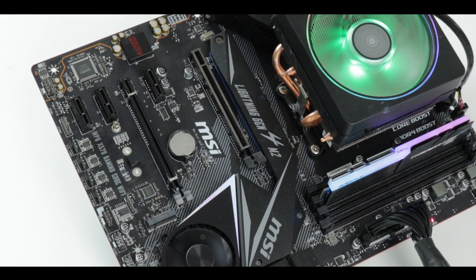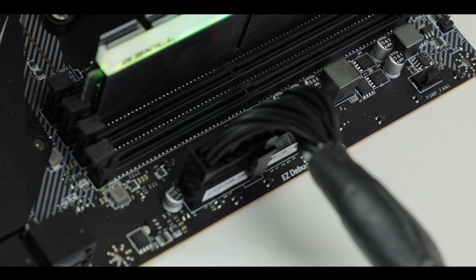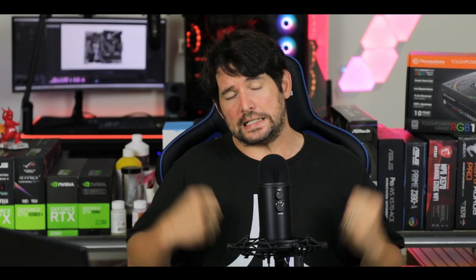And finally, this wouldn't be a gaming motherboard without heavy-handed RGB — an addressable RGB strip nested in the PCB, plus four RGB headers: two standard and two addressable. So in lack of performance, at least you can use your build as a Christmas tree.